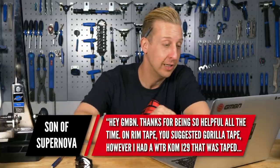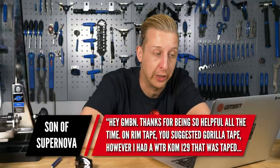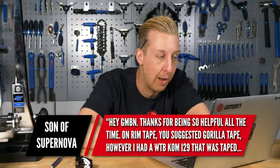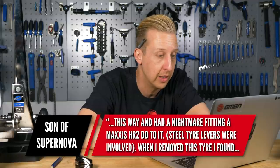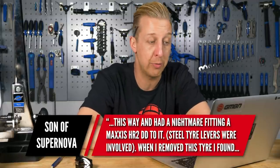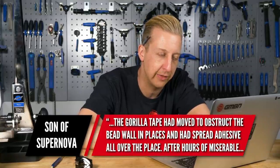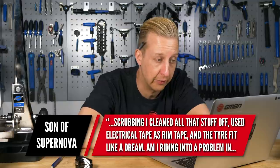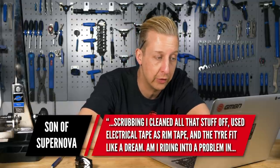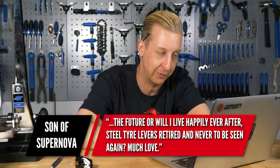Last up this week is from the imaginatively named Son of Supernova. You suggested using Gorilla Tape for rim tape. However, I had a WTB KOM I-29 that was taped this way, and I had a nightmare fitting a Maxxis High Roller 2 Double Down to it - steel tire levers were involved. When I removed the tire, I found the Gorilla Tape had moved to obstruct the bead and had spread adhesive all over the place. After hours of miserable scrubbing, I cleaned it all off, used electrical tape as rim tape, and the tire fitted like a dream. Am I riding into a problem in the future, or will I live happily ever after?